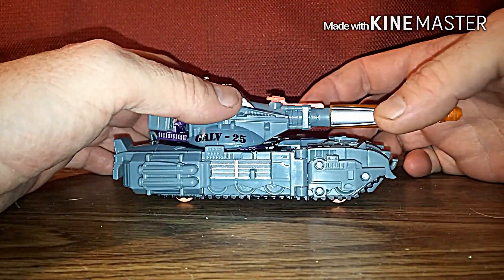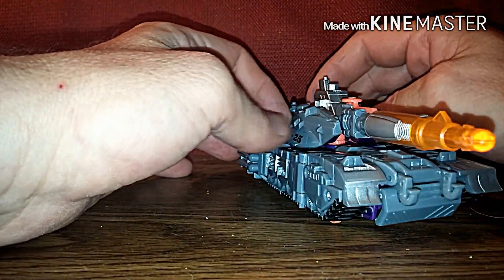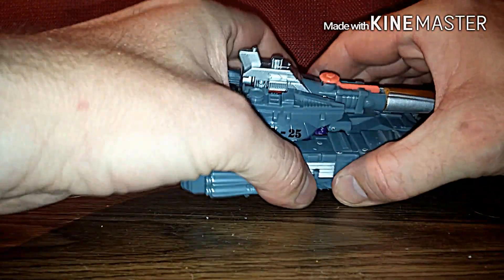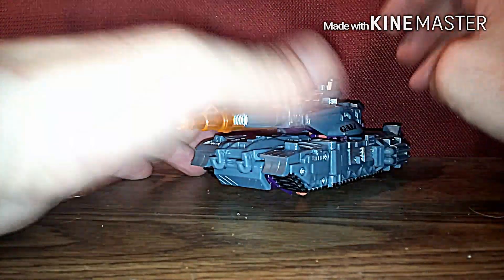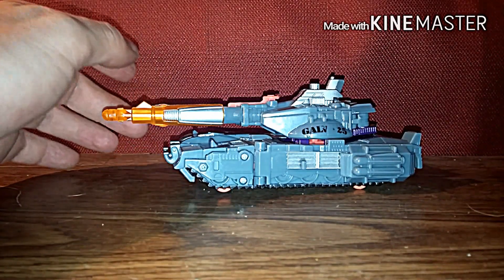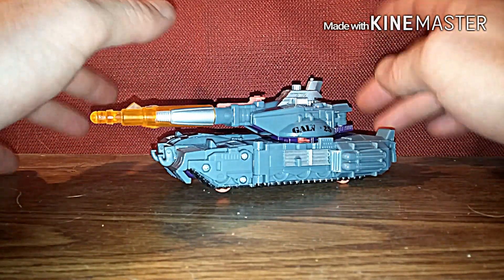Hello Transformer fans, this is 37RustDog back again with another Transformers review. This time it's the Transformers Universe Classics 2.0 Galvatron. I just want to send a quick shout out to tguys78. I used to have this figure a while back when they came out with them — mine got destroyed, but now I got him again.